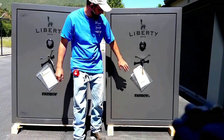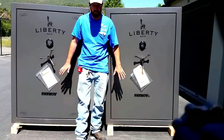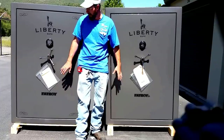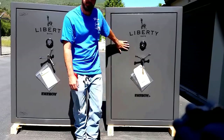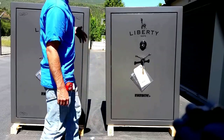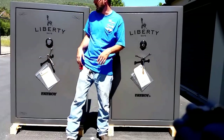Hello, this is Wayne here with Tri-County Locksmith Service. Today we're going to be taking a look at two of the number one selling safes right now — the American Made Liberty Safe. We've got the Fatboy Series over here and the Fatboy Junior Series over here. People get confused with what features come with which one, so I want to break that down for you right now.